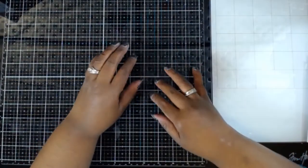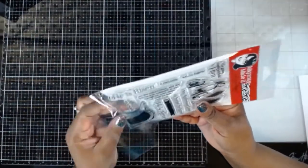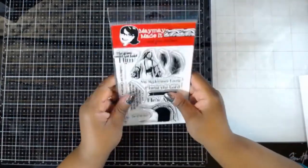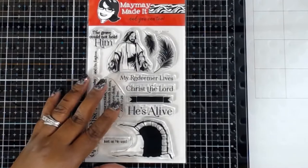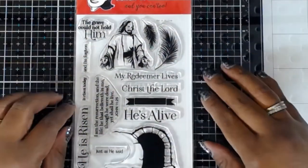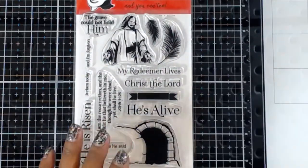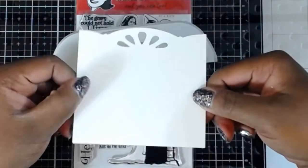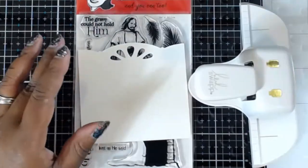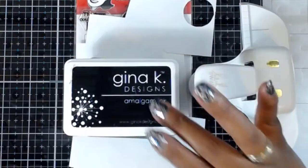Happy Sunday, all of my crafty friends! Today I wanted to come in and do something pretty quick using the He's Alive stamp set by Maymay Made It. I've always subscribed to her stamp sets and especially love her scripture sets. I thought this would be a really nice one to do one of the memory decks punch-style cards with. I've used my Cricut to create the actual sizing of the card, and I'll use the Heidi Swap memory decks punch to punch it.